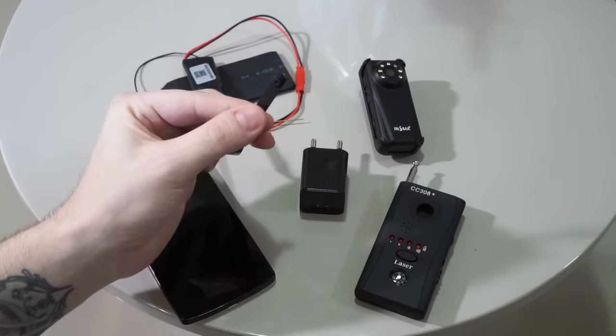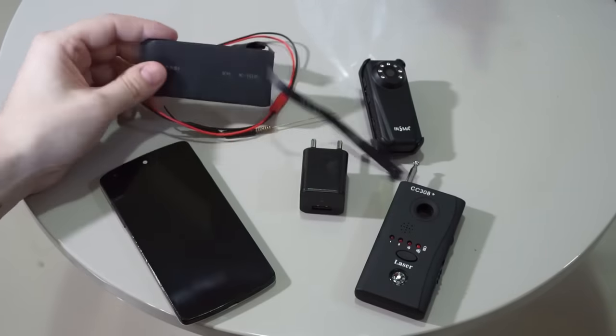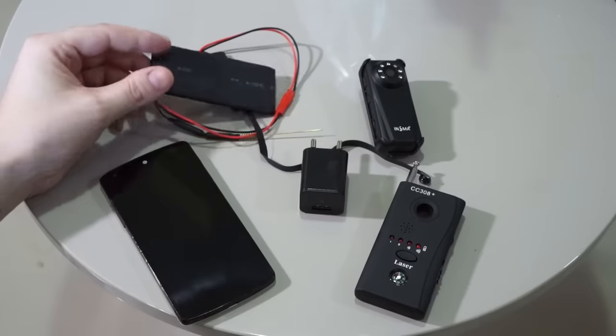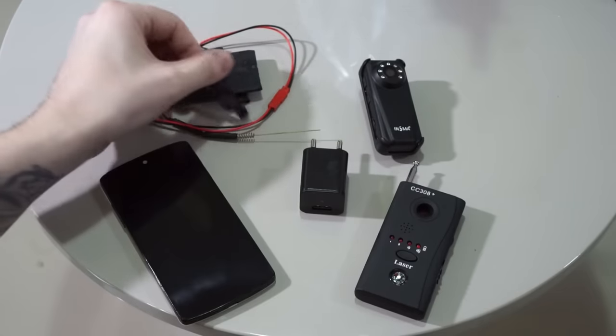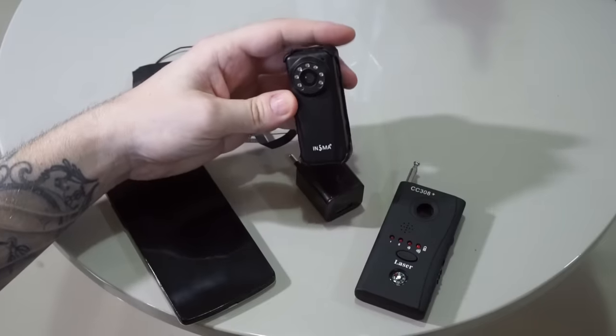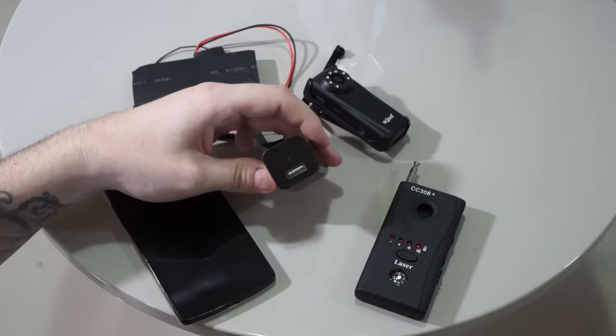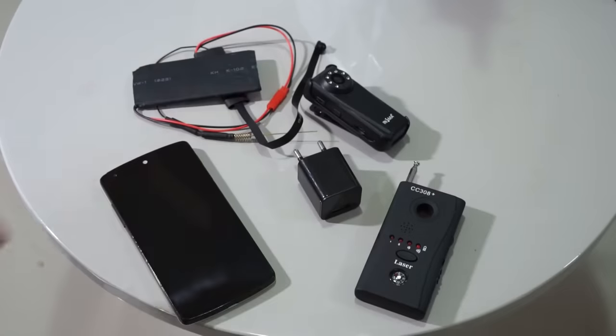We have a few different cameras here that we are going to use for this test. This one here is a very small Wi-Fi spy camera with battery, and we also have this other one here which is Wi-Fi as well. And then the last one is a USB charger with a built-in spy camera. This one doesn't use Wi-Fi, so I'm not expecting the spy camera detector to detect it, but let's find out.